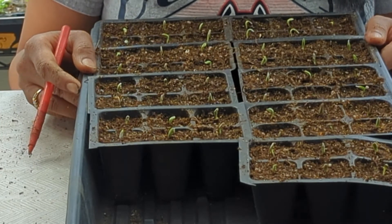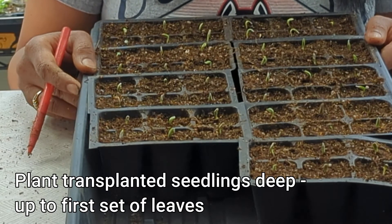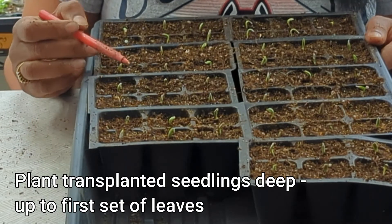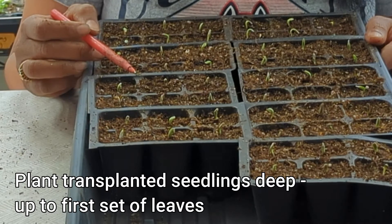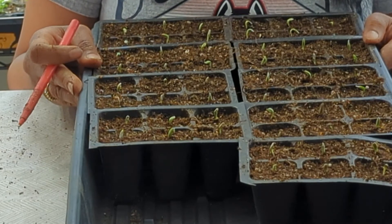My next tip is when you're pricking out the seedlings and putting them into something like a six pack, you want to plant your seedlings as deep as possible into the soil. That just makes sure that the seedling will have a nice, strong root system as it grows.